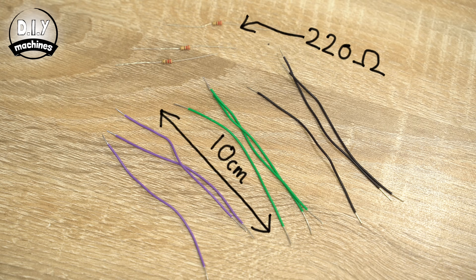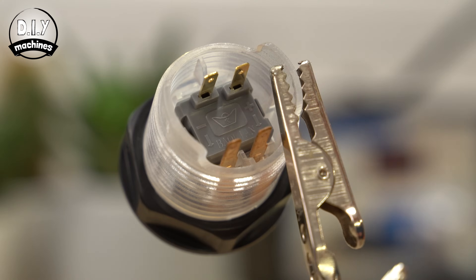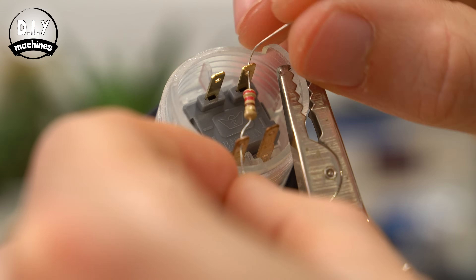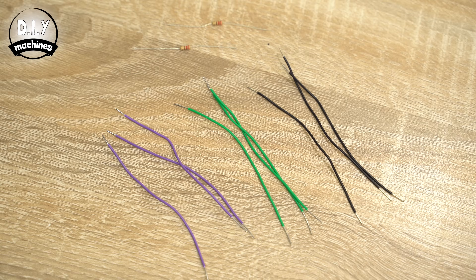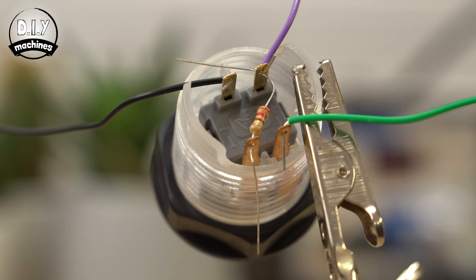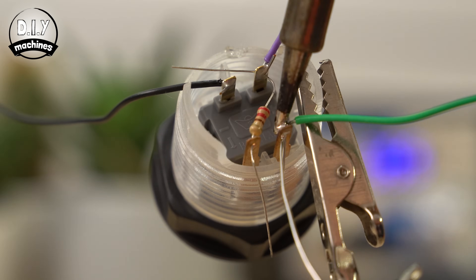Whilst the housing for our buttons is printing, we can set about adding some of the electronics. To each button we're going to add a 220 ohm resistor and three 10cm long wires. Flip the button over so that the two legs coming from the grey plastic are at the top. Put a resistor between the top right and bottom left leg, a wire in the top right, bottom right and top left pins, and then solder these into position. Once done, repeat this with the other two buttons.